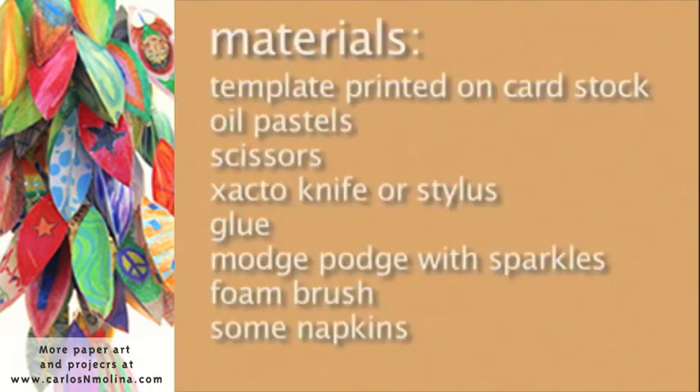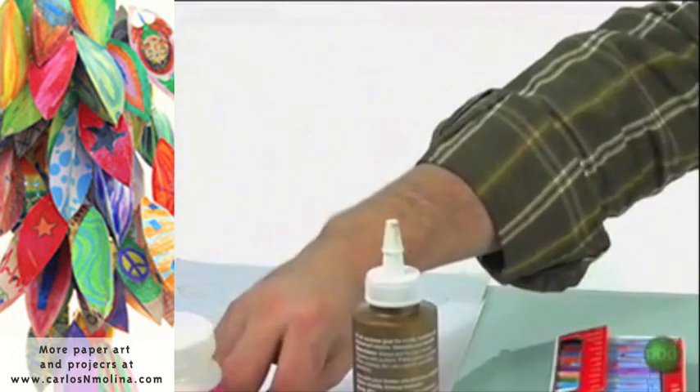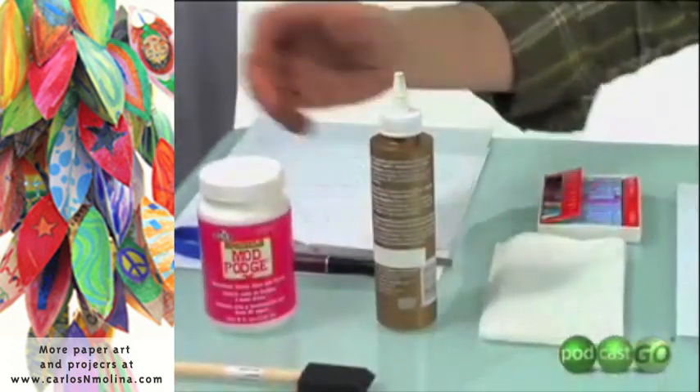For this project, you will need a template printed on cardstock, oil pastels, scissors, an X-Acto knife or stylus, glue, Mod Podge with sparkles, and a foam brush.